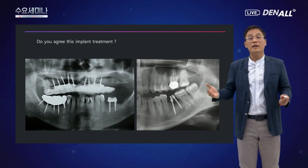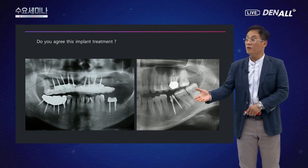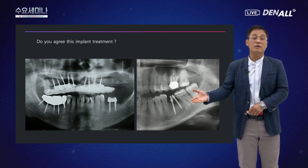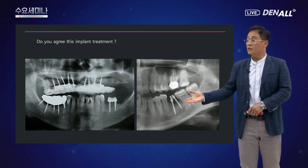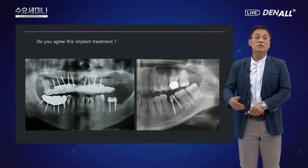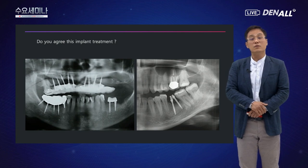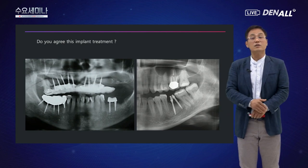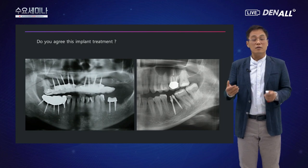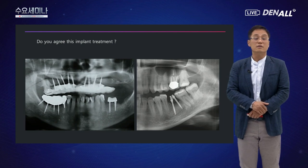미니 임플란트를 설명드리다 보면 간혹 이런 케이스들을 볼 수 있습니다. 미니 임플란트만을 가지고 전체를 수복하는 케이스인데, 저는 개인적으로 임상적인 장점이 있더라도 이렇게 치료하는 것보다는 일반적인 임플란트 치료를 먼저 우선하고, 그것이 안 됐을 때 미니 임플란트를 사용하는 것을 추천합니다.